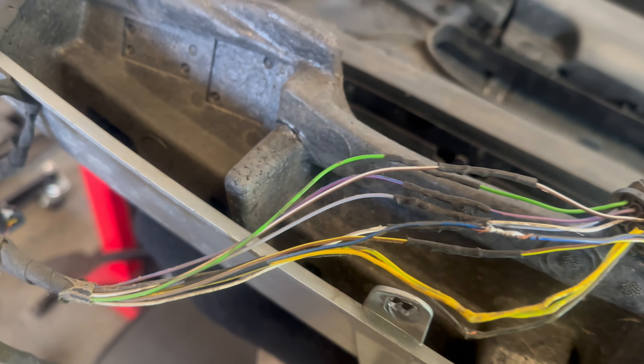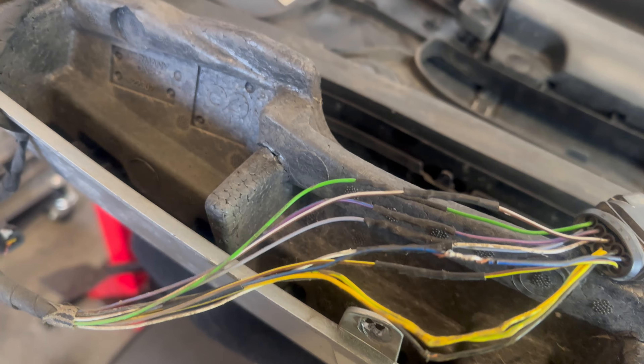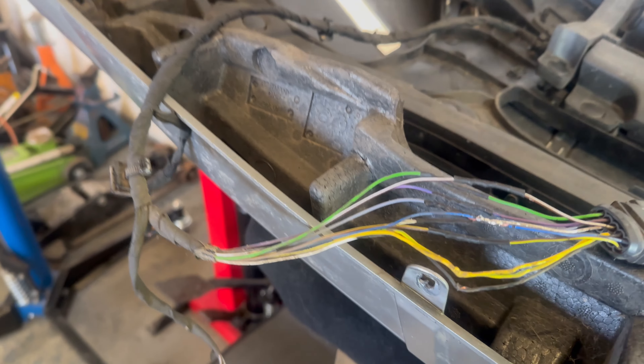What we found out is when you open the wiring, there are some damaged wires. We're going to fix it now — it's already fixed anyway, so let's see after fixing.